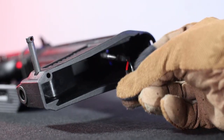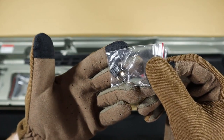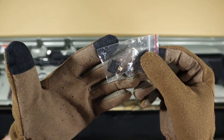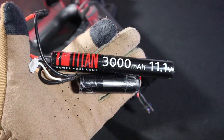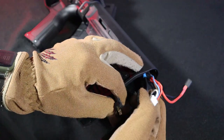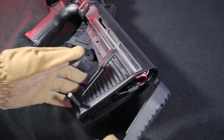It deserves praise that the replica has a TDM's plug as standard and the socket is included in the set if you have a battery with a different plug and want to change it. In addition, the stock guide with no wires running through the middle, together with the ergo stock available in the carbine model, gives us an incredible amount of space for the battery, which is a big plus.